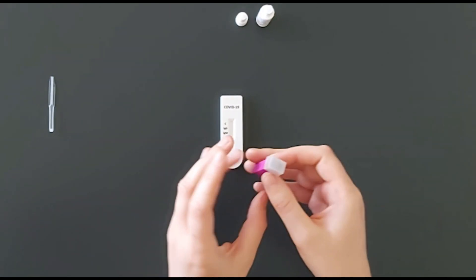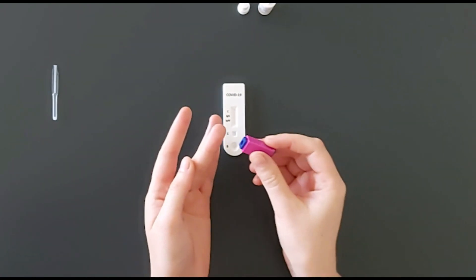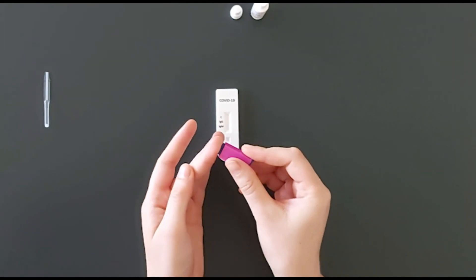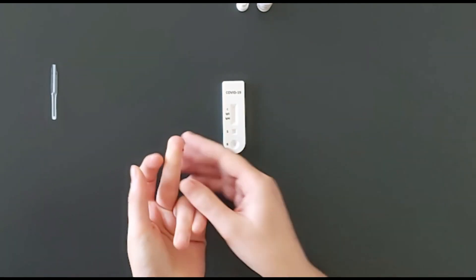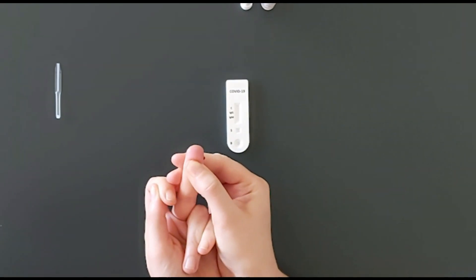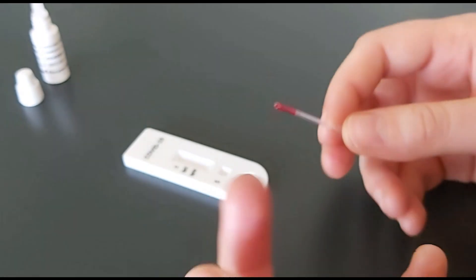Prick your finger using the lancet. Press along the finger in order to develop a large drop of blood at the end of your finger. To collect the sample, take the micropipette and place it on the surface of the drop of blood.